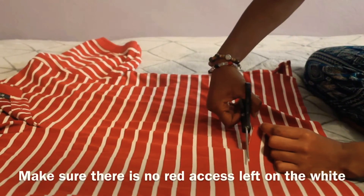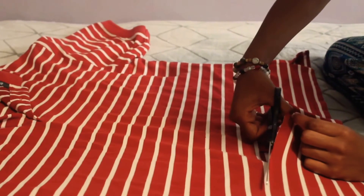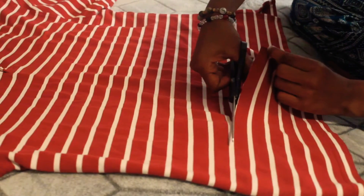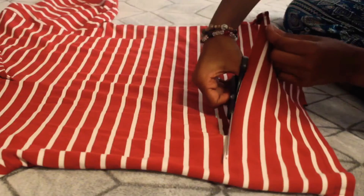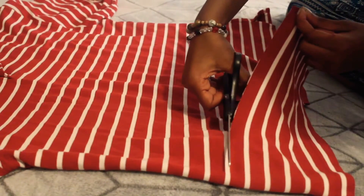Make sure there's no red showing at the bottom of the white because it's going to look a little weird — having it red on some parts but not all. But if you do, it's okay. The line doesn't have to be perfectly straight because it's going to get curled up. I'll be back when it's done.